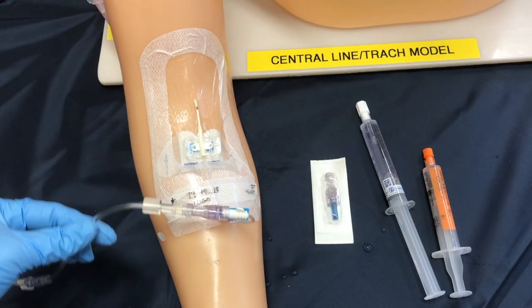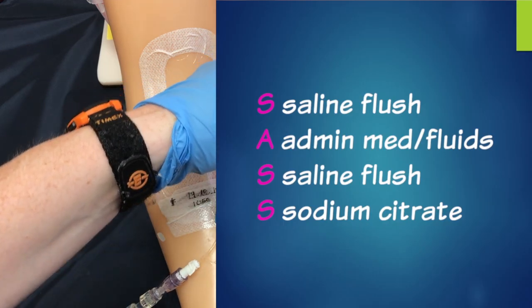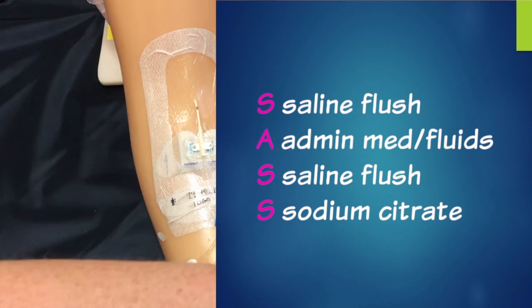Now the infusion is complete and we're going to continue on with our acronym of SAS or SASH. We've completed the first two steps — we did a saline flush and we administered our medications. Now we're going to continue with a second saline flush and a sodium citrate to lock off the line.